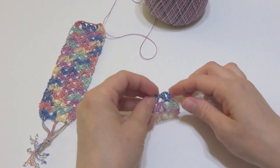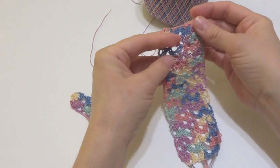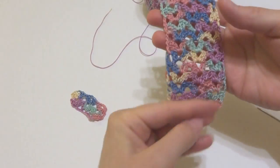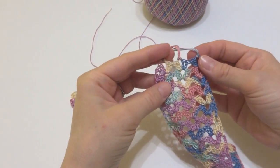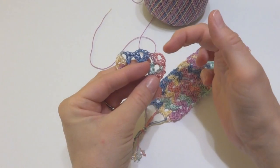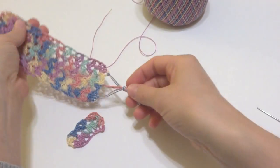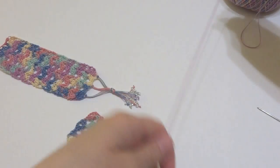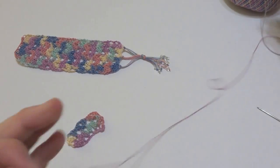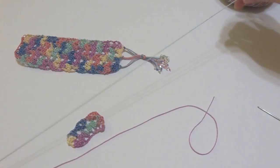Let's do the fringe part. We worked from the bottom up, which actually becomes the top of your bookmark — so this is upside down. The lace pattern gives you a scalloped edge, and in each one of these V's — one, two, three — we're going to tie some fringe. That gives a nice little heart shape at the bottom, especially nice if you're a book lover or want to give it to someone in your book club. We're going to cut three 12-inch strands.